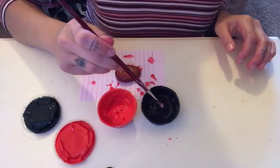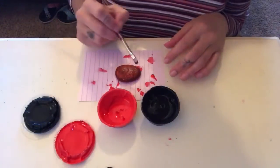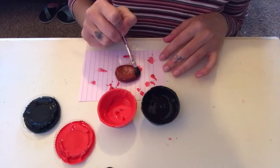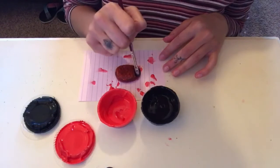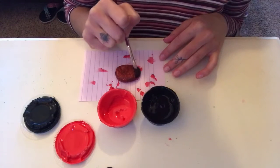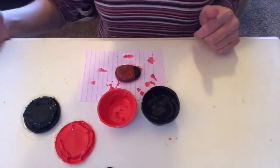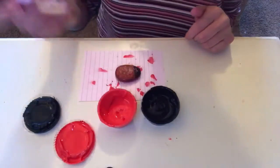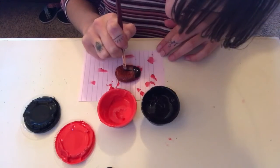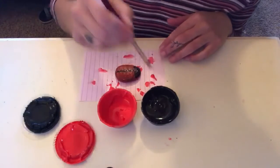To make our rock look like a ladybug we are going to start with the black and give it a little head. So you're going to paint the top like kind of like a half circle — just like that, about that big. If your rock is bigger it might be a little bit bigger; if your rock is smaller it might be a little bit smaller. Then we are going to do a straight line down the middle to the back, just like that.